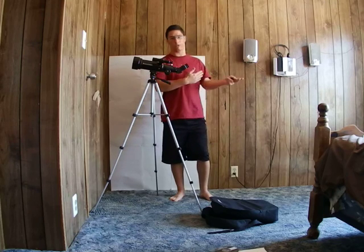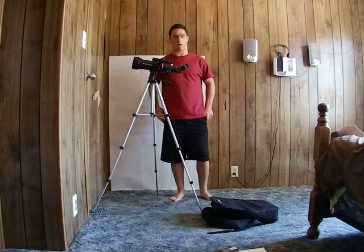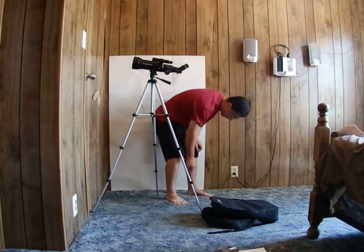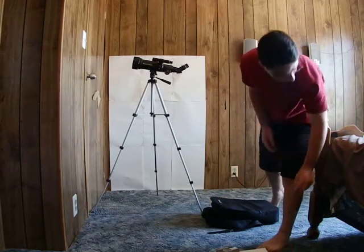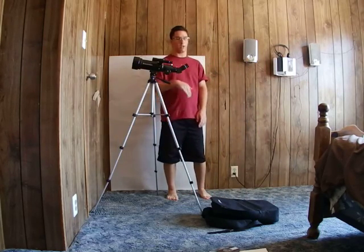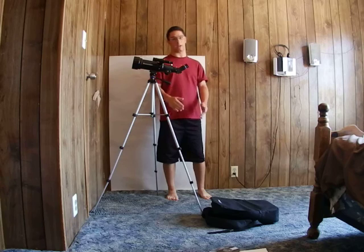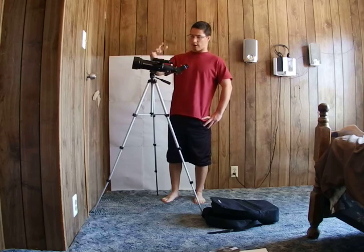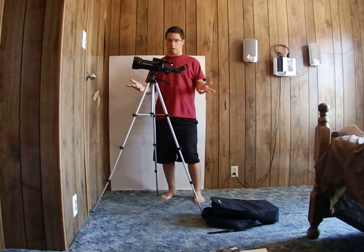I like this telescope because even when it suffers a bunch of bumps — for example out here in the desert in Hinkley, California, where there are bumpy dirt roads with a lot of ATVs — even with all that bumping it stays strong and stays put. The finder scope barely goes out of its collimation, or in other words, its alignment.